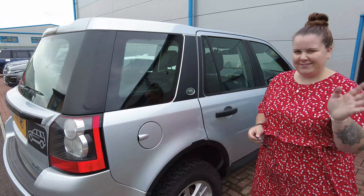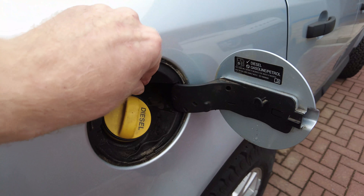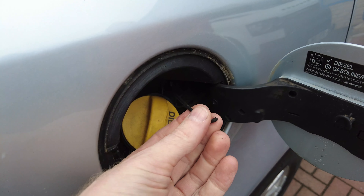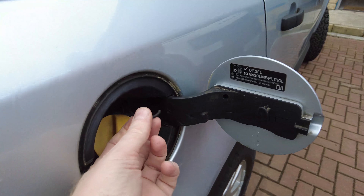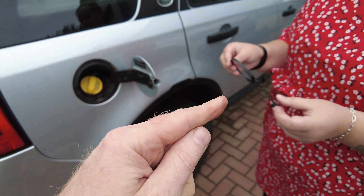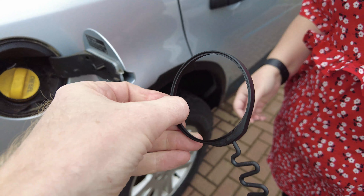Land Rover Freelander 2. You'll need a tether if your tether gets stuck. We have a broken fuel filler tether thing here. This doesn't look like the original one because that one's curly, like a wiggly pig's tail. The original ones — I don't know where this one's come from — but if they do perish and snap, Land Rover do not supply just the tethers on their own, so we have had these made.